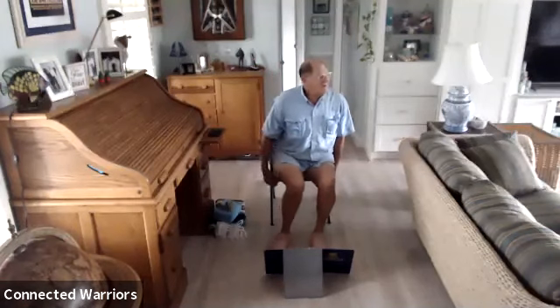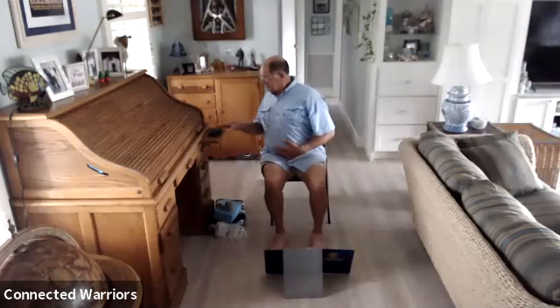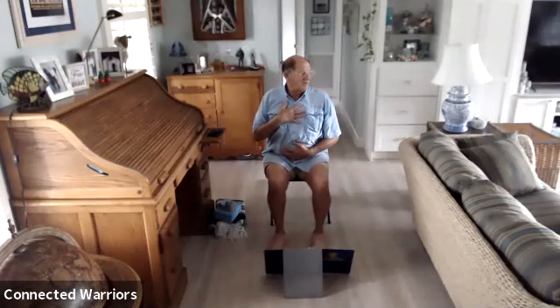Bring one hand to your chest and one hand to your belly — this is just so you notice as you inhale, your belly is going to rise and the chest lifts. As you take a conscious exhale, the belly will soften, the chest relaxes, and that belly goes all the way back towards your spine as you let all that air out. Inhaling again, just noticing your breath, and exhaling. Two more breaths this way, then one more.